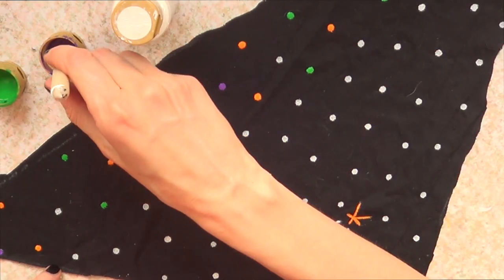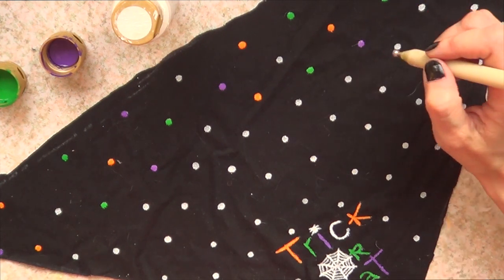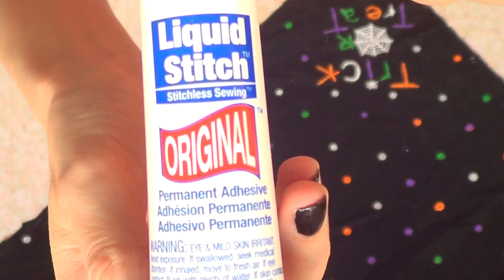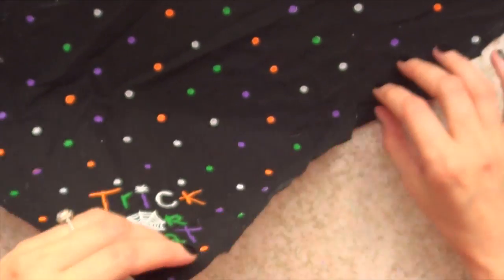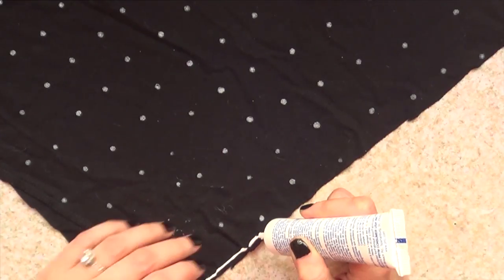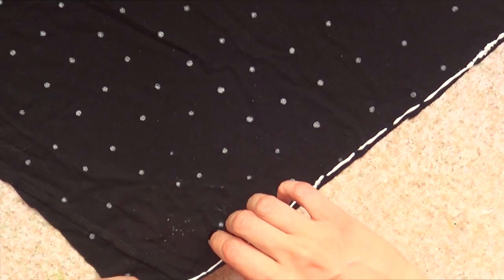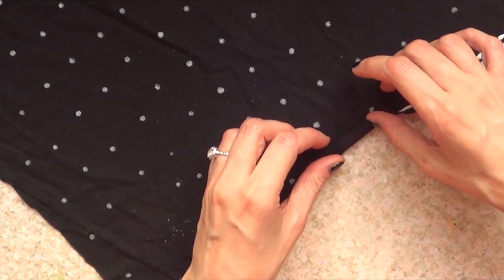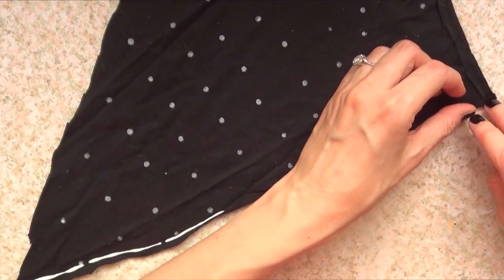I'm going to go ahead and paint my polka dot pattern, choosing where to place each color randomly. Then I'm going to be using this fabric glue — you can use a hot glue gun for this, but I prefer to work with this sometimes. I'm going to flip my triangle bandana upside down, apply some glue on the edges, and fold them so they look nicer and even.